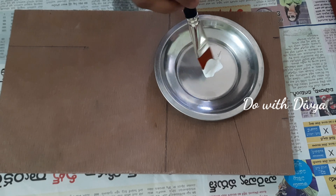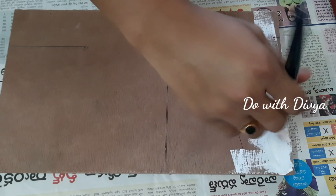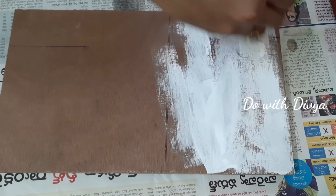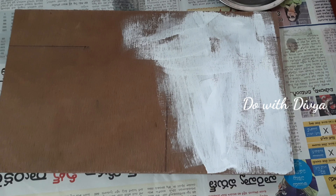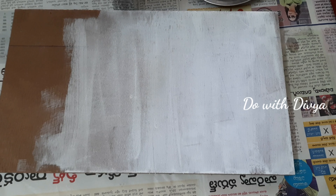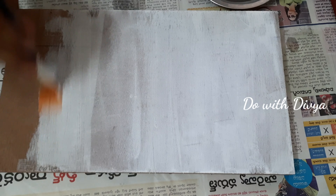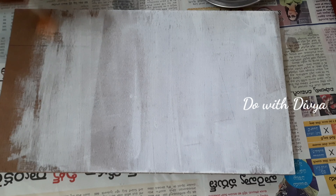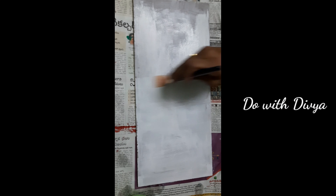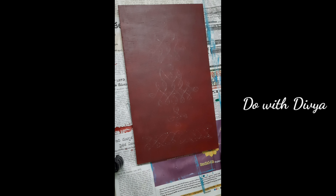I will apply a base coat — a uniform single coat first, and then a second coat. I will apply the base coat from the band and apply that same coat evenly.